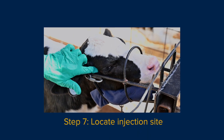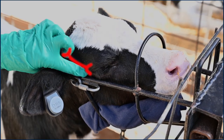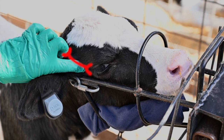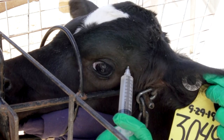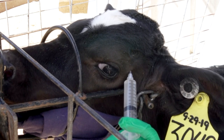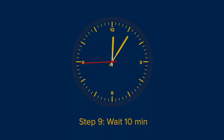To locate the injection site, feel for the bony ridge between the eye and the hornbud. The corneal nerve, which supplies sensation to the hornbud, is located under the ridge. Feel below this ridge for a slight depression just behind the corner of the eye. Aim the needle towards the hornbud at a 45-degree angle to the skin. Slide the needle fully into the depression and inject 5.5 milliliters of lidocaine using a slow fanning motion. Inject the remaining 5.5 milliliters on the other side. Wait 10 minutes for the lidocaine to take effect.